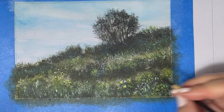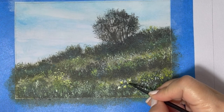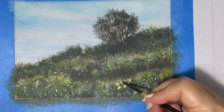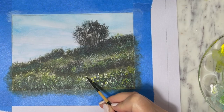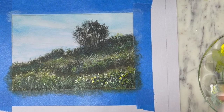For the layer closest to the viewer — the foreground — I'm going to give the wildflowers a little bit more detail, because when you look at things that are closer to you, you see them more clearly, and things that are further back are going to be a little bit more abstract.